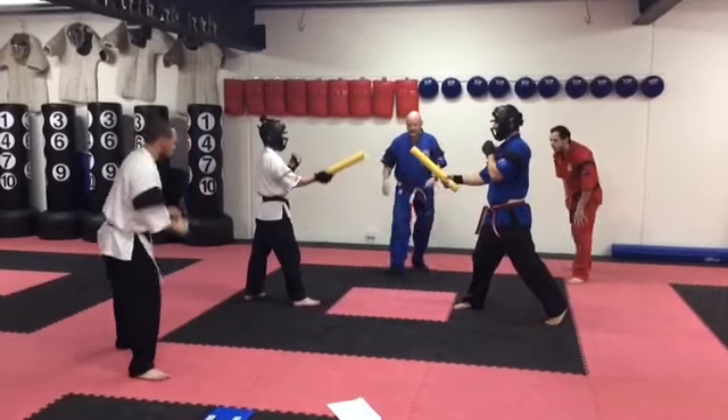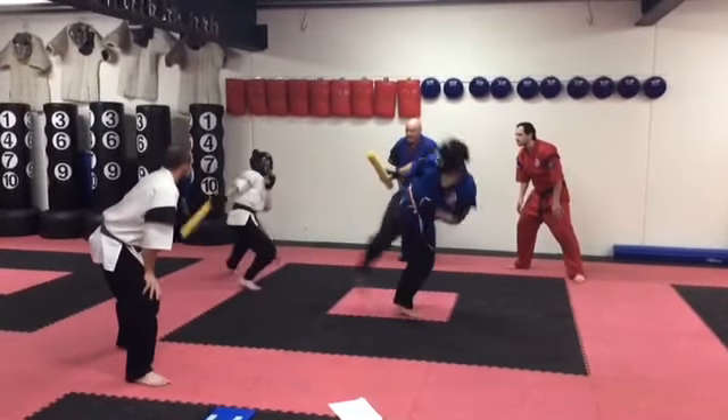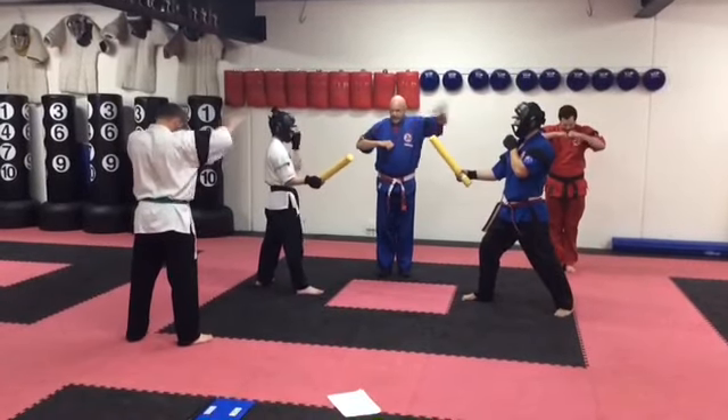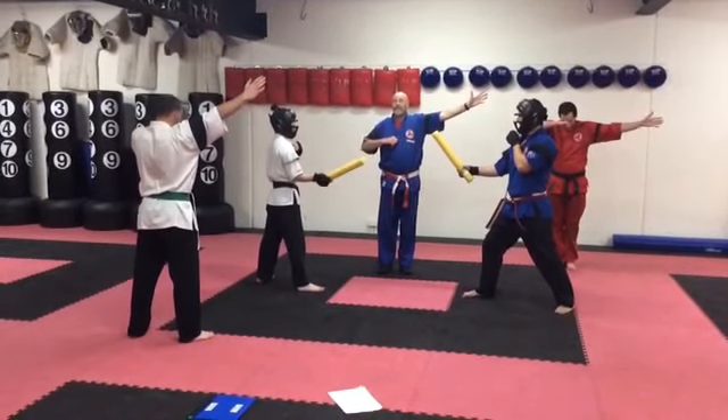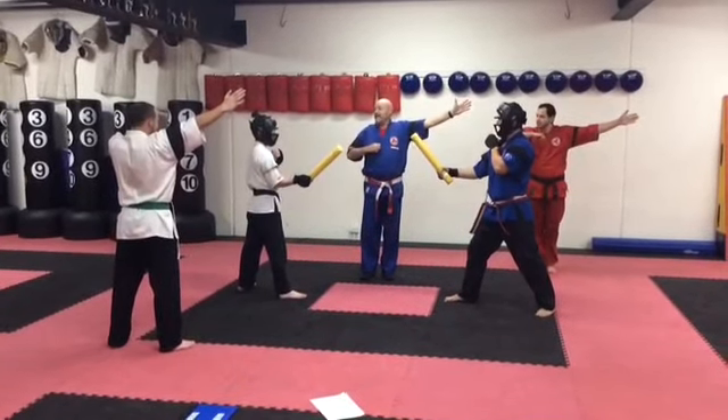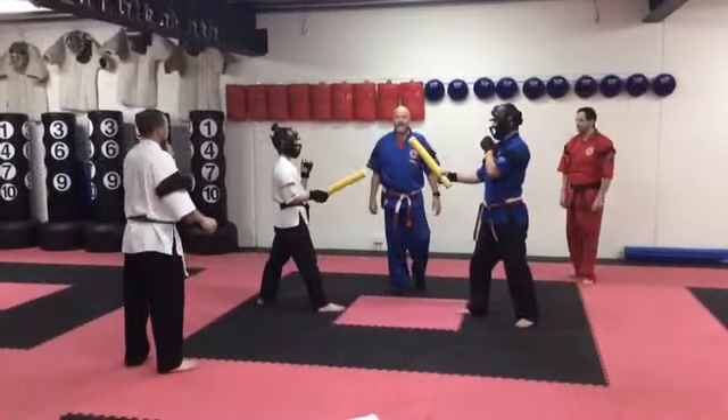Let's do one more. Start. Stop. Judges, call. Beautiful clear points — make it very easy to judge. Don't score stuff you don't see. Thanks guys. And that's stick sparring — a lot of fun.